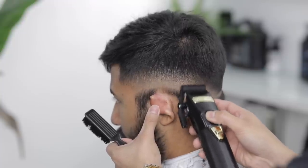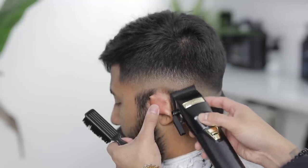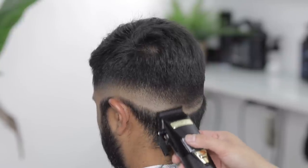Just take your time with this final step more than anything, because it could get a little frustrating especially when clients have really coarse hair. Just take your time and trust the process and the fade will lay out.